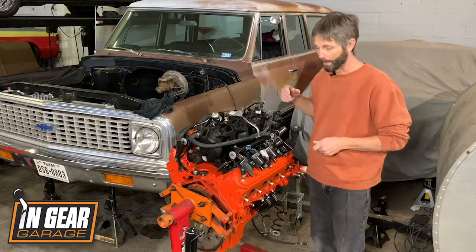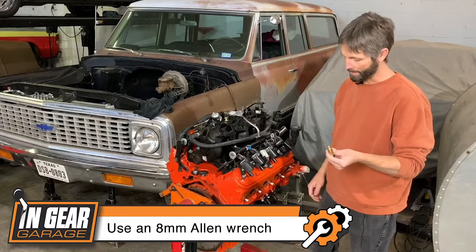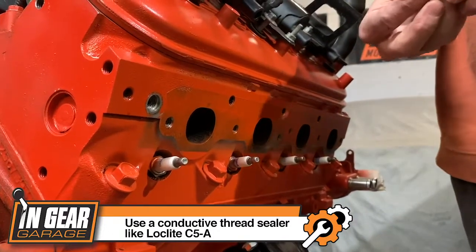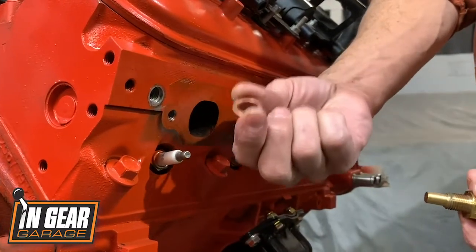Then in the back of the passenger head there's a port where you just take out a little allen head and screw this one back in — there's your temperature. One tech tip: they do want you to use a little bit of sealant on here, but they provide a brass washer that gives a really good ground for the sensor, so you don't have to worry about it.